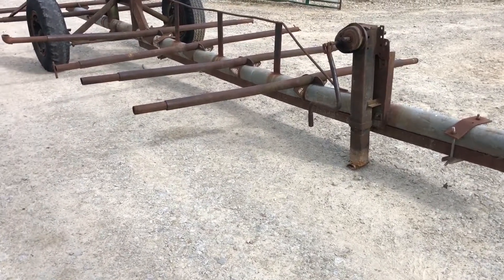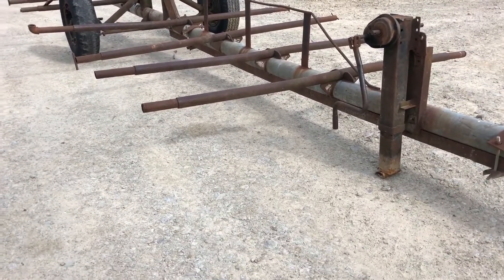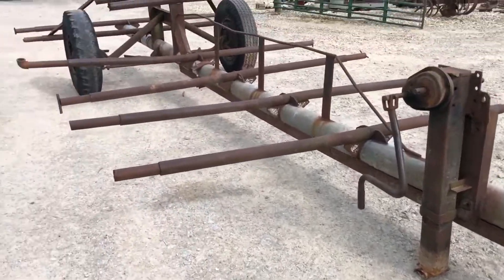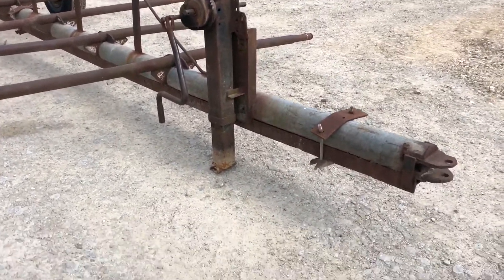Here's basically a homemade round bale carrier. Pretty ugly as far as appearance, but it's built like a tank. It's got a big heavy pipe, a galvanized pipe all the way from the back, big heavy axle and tires on the back. It's got a semi-jack on the front, and it does work, by the way.